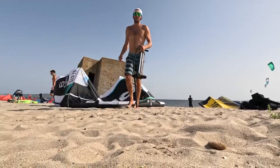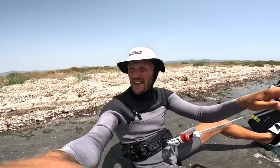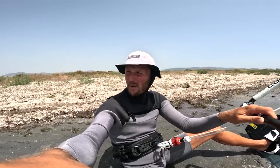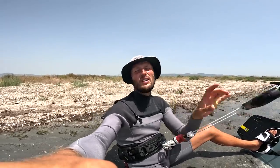I am here in Sardinia in Porto Botte on my 9 square meter Nexus. I am slightly underpowered for kite loops, but I think at least we'll get a few gusts today. And this is how I'm going to try my first ever Kite Loop board off. Here we go!